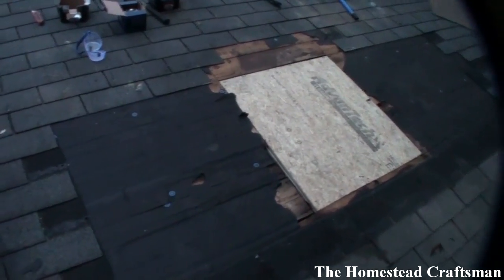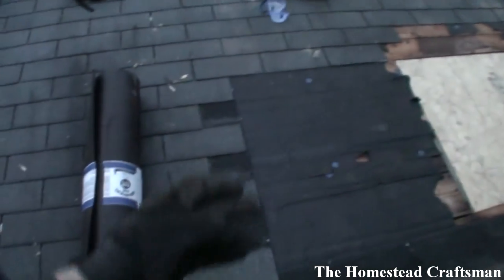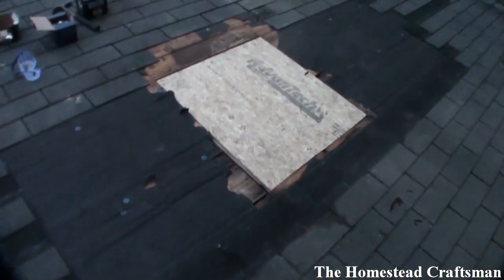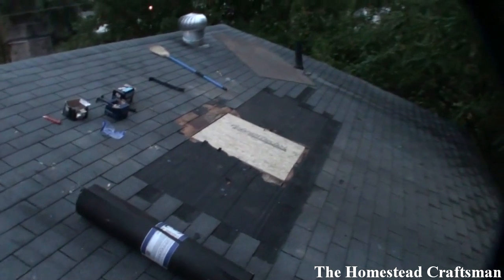It'll be a good temporary — semi-temporary, maybe permanent for a year or so — repair before I end up re-roofing this house. I just need to come in here now with the black paper, tuck it up under a course of shingles, and then weave in to the side. I'm going to get this all done before it gets dark. Just wanted to show you what it looked like after the chimney was removed.